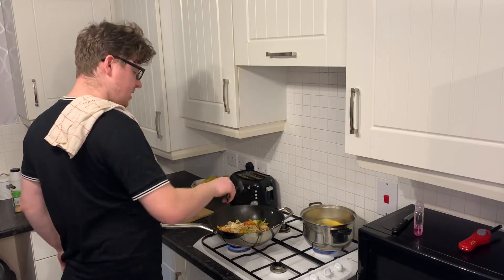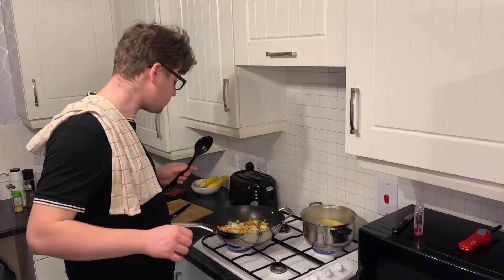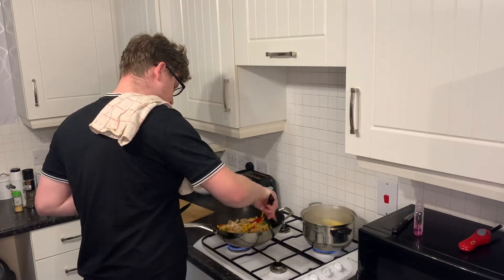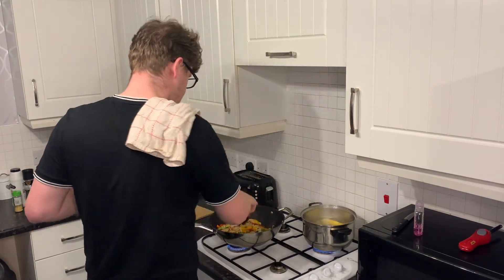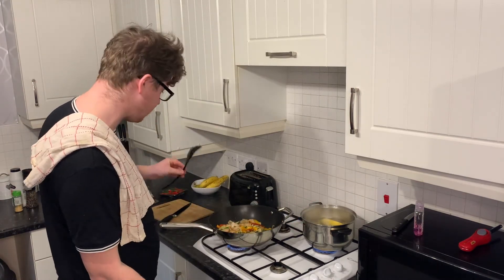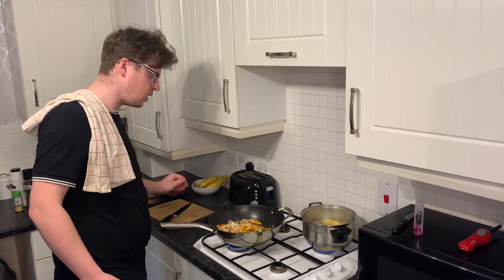Once the veg is in, just let it simmer down for about five minutes so it's a little bit crunchy but not too crunchy. The corn is going nicely and I've got the chips in the oven. DT, we need your special sauce - we'll be right back with some special sauce for the chicken.